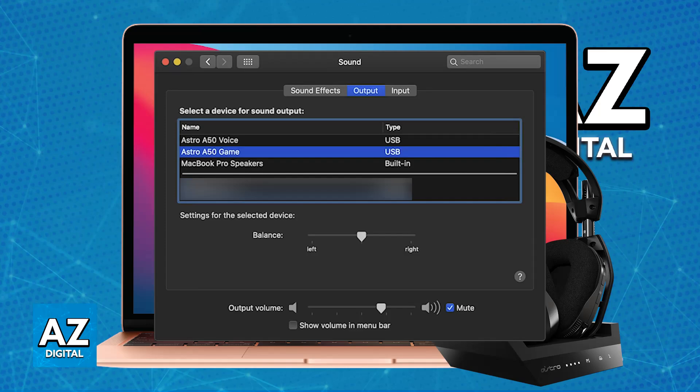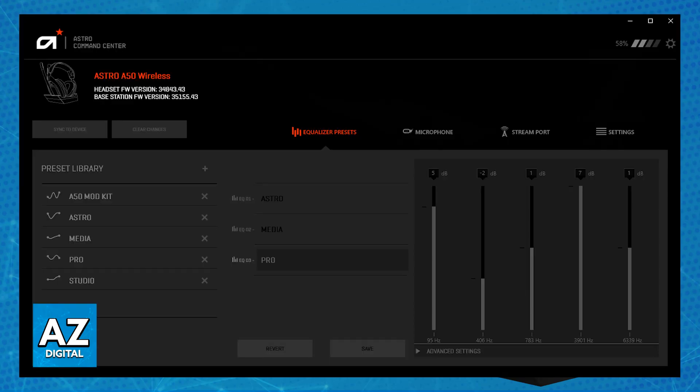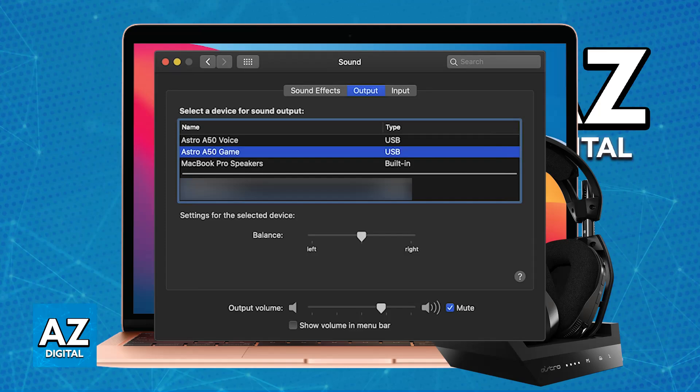You can download the latest version of the Astro Command Center for your Mac to keep the A50 headset and base station firmware up to date, allowing you to receive bug fixes and improvements. It is highly recommended to get the Astro Command Center from the official Logitech website. Once you have the software and the base station successfully connected, you are good to go.